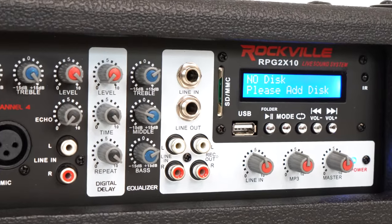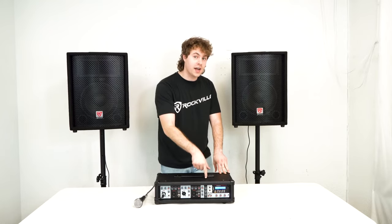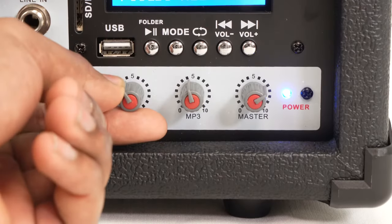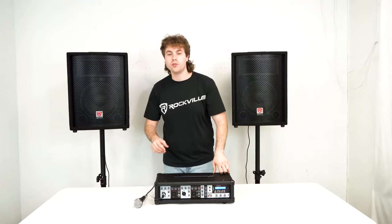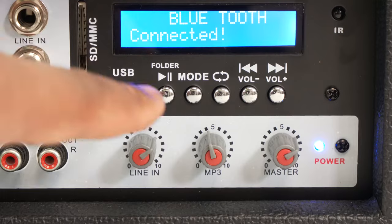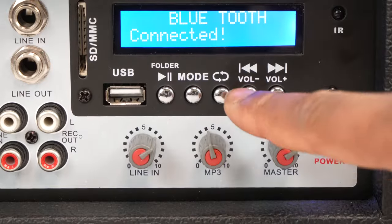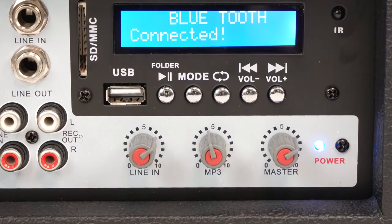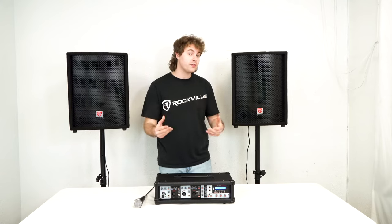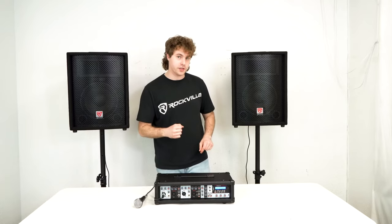We also have those options available in RCA form, so you can receive or send signal through the RCA line in or line out. If you're using the line ins on the mixer, you'll want to raise the line in knob so we're hearing the signal come out of the amplifier. We also have an MP3 module — underneath we have the music playback buttons including pause/play, a mode button to switch modes, a repeat button, and skip/go-back buttons that also act as volume controls. There's also an SD and USB input to play music off those devices, and you'll want to raise the MP3 knob on the bottom of the mixer.